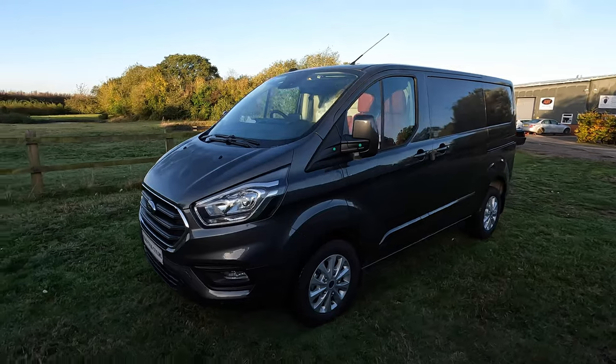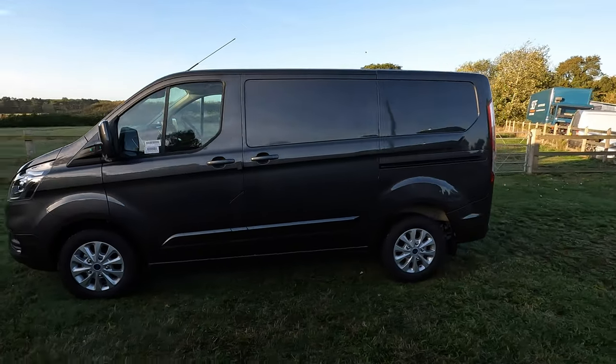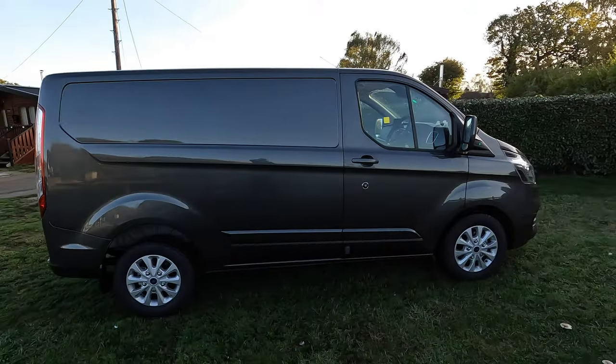Hi and welcome to the channel. Thank you for checking out one of our videos here at Black Stag Styling. We have another van in with us for the next four days — a Ford Transit Custom, a 71 Reg, brand spanking new. The customer has come to us directly from seeing us on YouTube and of course seeing us on our social media.